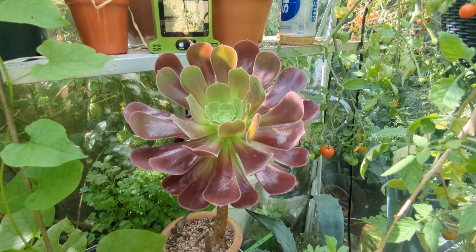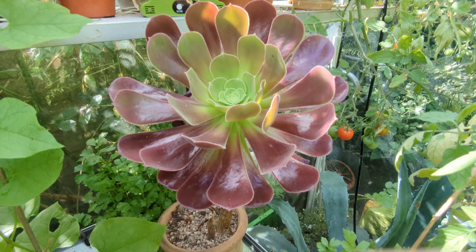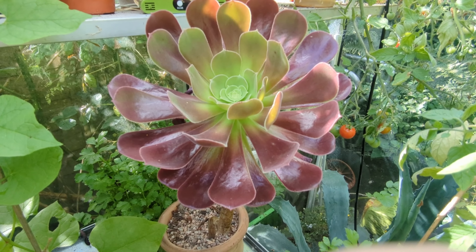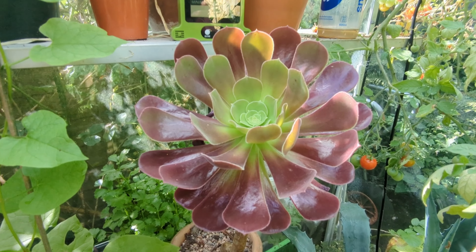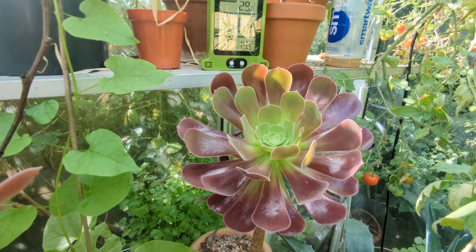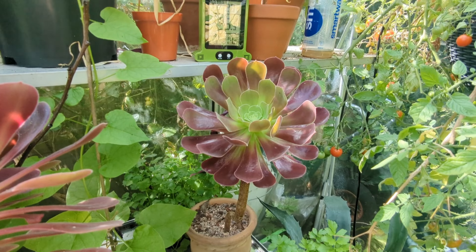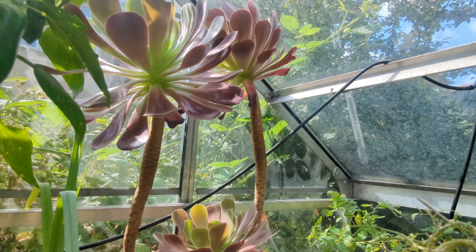Hello everyone and welcome to the channel. Today I'm going to show you how to take an Ionium cutting. About three years ago I started off with one plant, and due to one of the stems getting knocked off and broken off, I've ended up with over 21 plants.